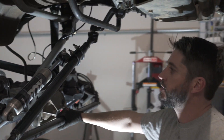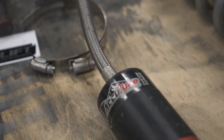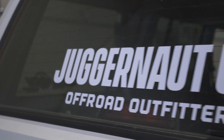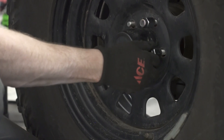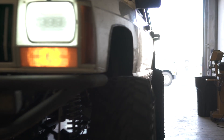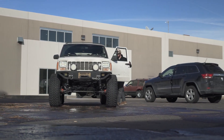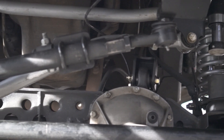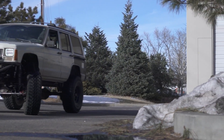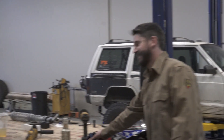It should be pretty sweet. Perfect — it's beautiful.